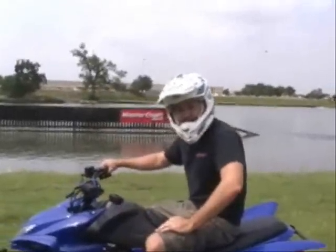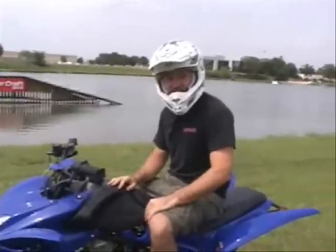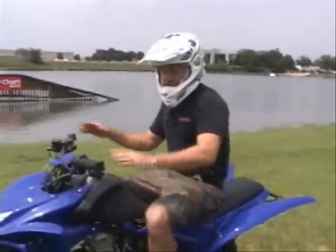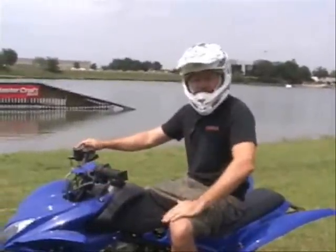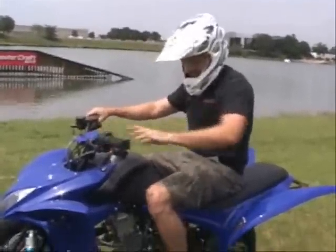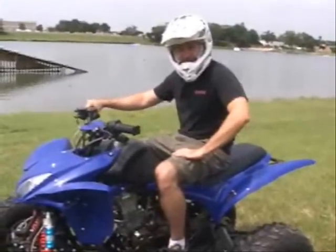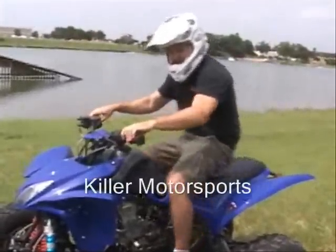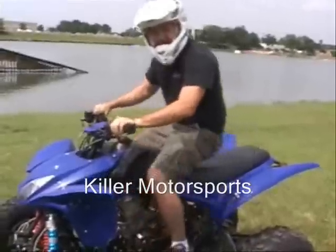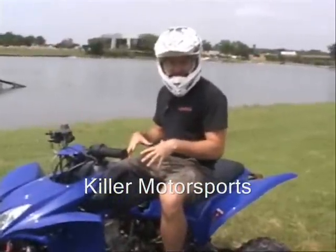First thing I want to tell you about riding an ATV — starting procedure, you should know how to do that by now from some of our other videos. Once you have it running, people ask: where do I sit on the ATV? You want to get a good, comfortable sitting position. You don't want to be too far back, too far forward, or to the side. It's all about weight distribution — you want to have a good center of gravity on these things.